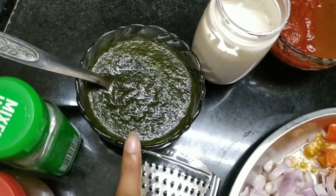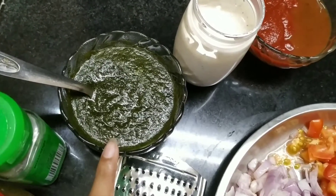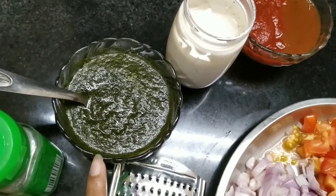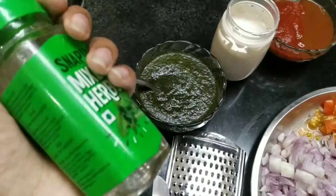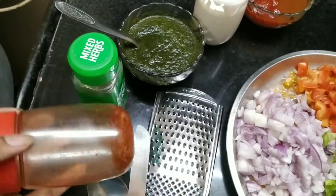Here we have made pudina dhania paste. We have a big dish with a lot of pudina and a lot of fresh herbs. We have made a paste from that. We will also take mixed herbs — you will get mixed herbs in the market. And there are chili flakes as well.